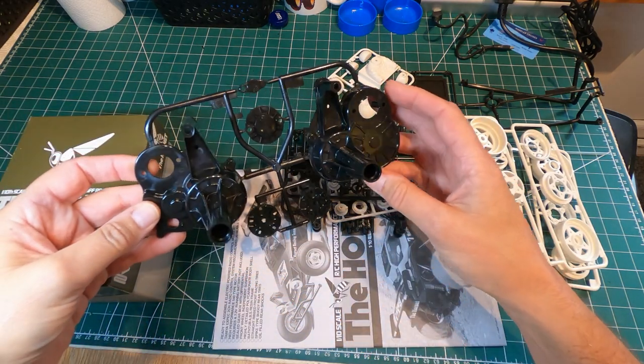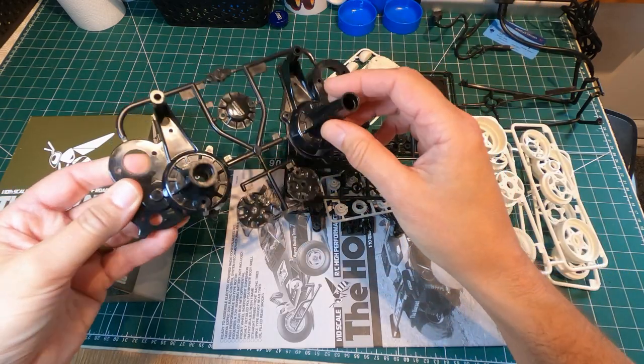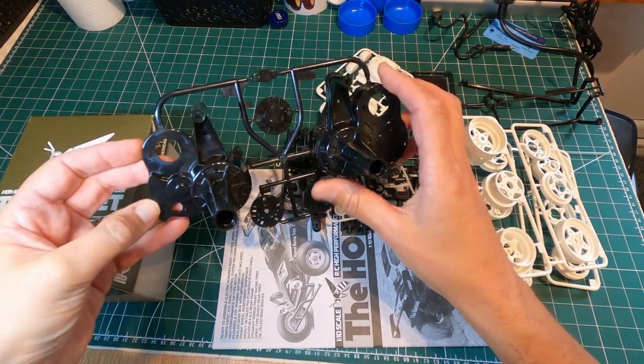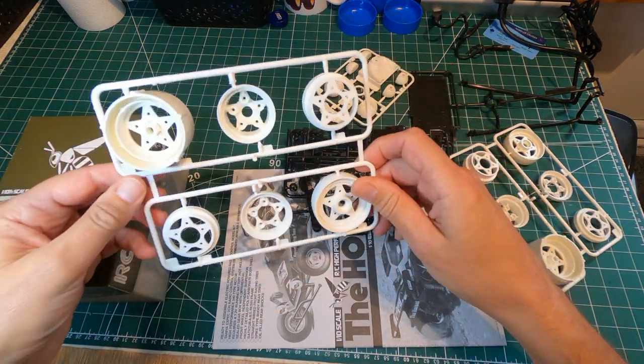These are the halves of the gearbox, which are the same as the Lunchbox. Because it's all one sealed unit with the motor and wheels on the end of the axles, it is very good at keeping dirt out. It's not such a good suspension setup as a modern RC car, but as I say it is pretty practical. You've got your traditional style Tamiya three-piece wheels.